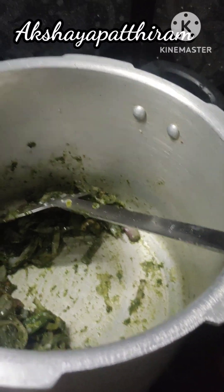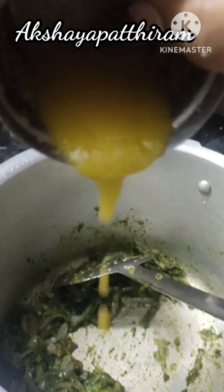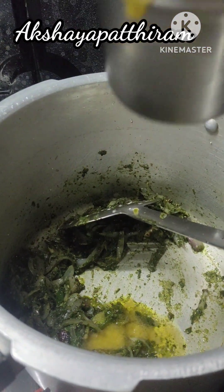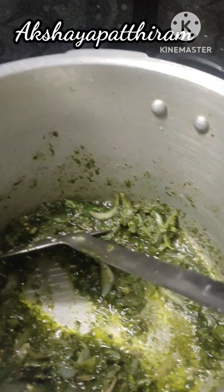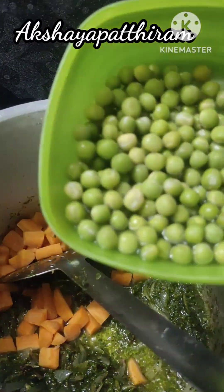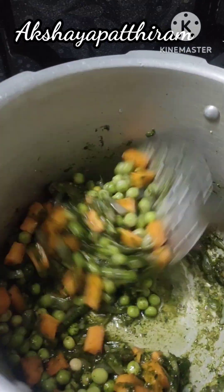Add the paste and add 3-4 spoons. Add our paste and add 4 spoons. We need to add vegetables. We need to cut carrots and wash them.